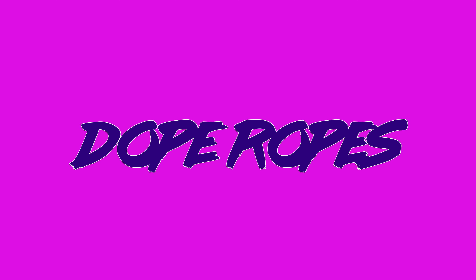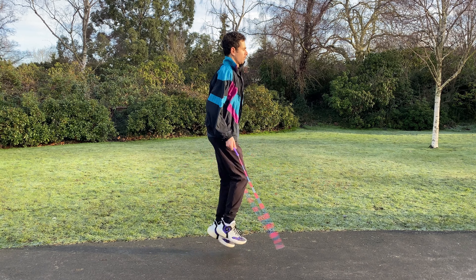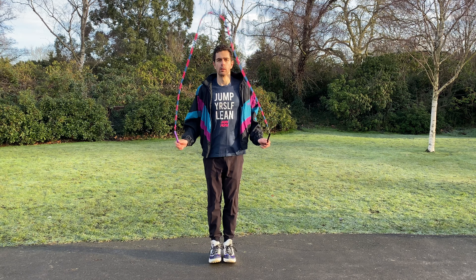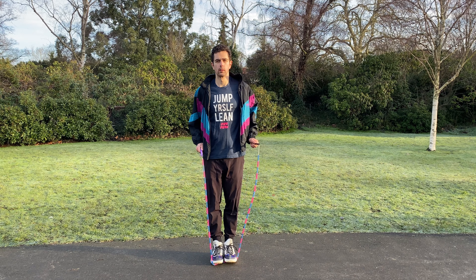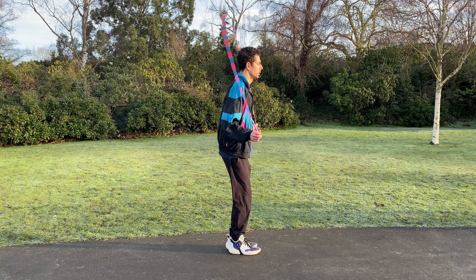In this video I'm going to go through the importance of the toe catch in jump rope and its application for learning new tricks and skills. By using the toe catch it pauses the position, therefore you can review the situation and make the necessary adjustments so the next time you can get the move cleaner.